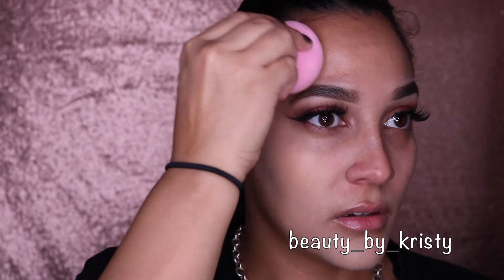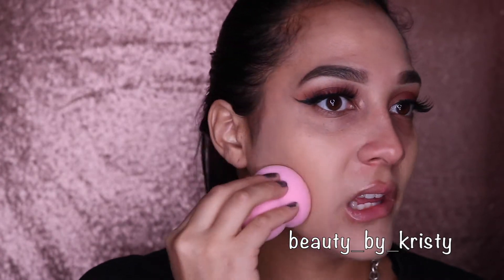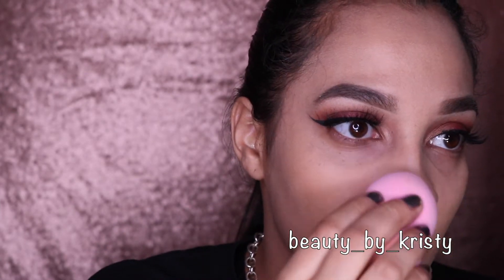It has a weird undertone — it's like an ashy gray. You guys can see that? It's freaking weird. I'm using the Morphe sponge — it's okay, I like it. I'm going to try to get around the nose but it is peeling so I do expect to see some flakiness around that area. It's weird — it's not allowing me to leave the foundation on my nose.